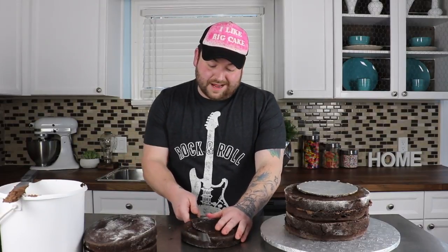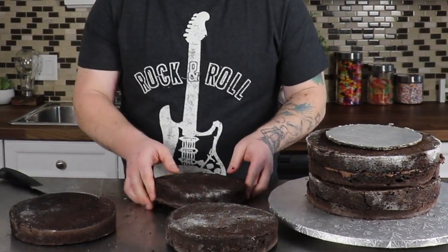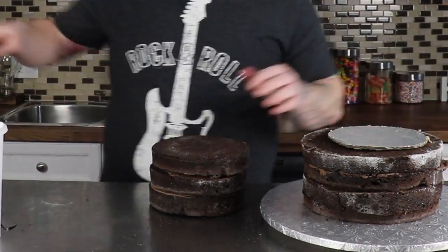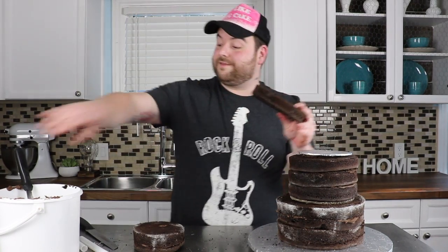We're gonna go right ahead and level off some nine-inch round chocolate cakes. So now that you have that tier done — the nine-inch tier — we're gonna go right ahead and dowel that again because we're gonna be adding some more tiers onto this cake. I've already went and put the piece of cardboard onto the dowels. I put a little bit of buttercream under it to kind of glue it together.